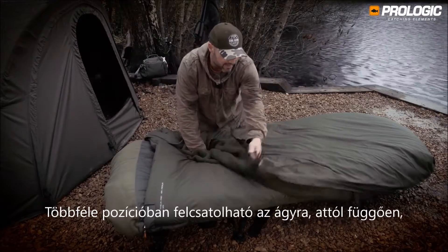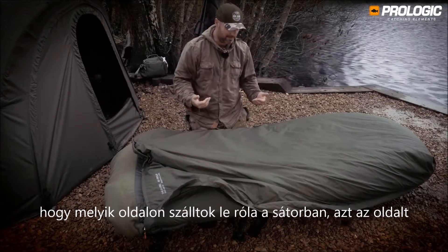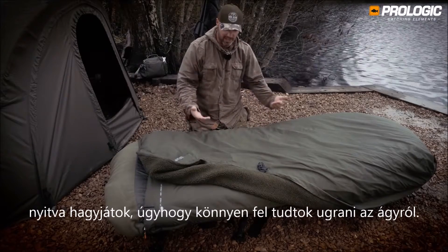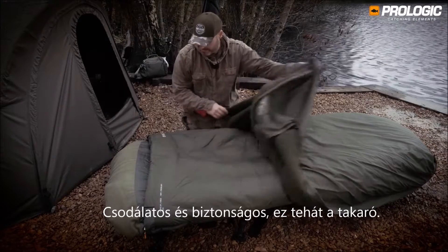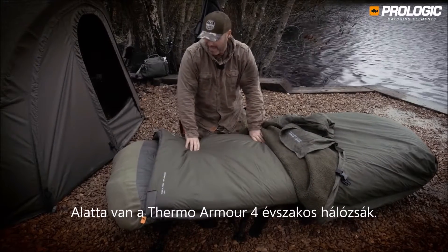It clips onto the bed chair in a couple of positions. Whichever your exit side is on the bivvy, keep that side open so you can exit your sleeping bag nice and easy. It's clipped on the other side permanently throughout your stay so it doesn't move, and it's fixed at the other end as well — lovely and secure. That's the cover; underneath we've got the Thermo Armor four season bag.